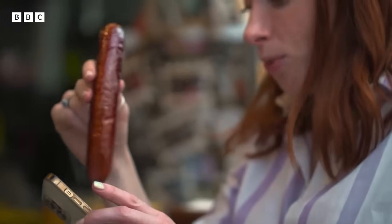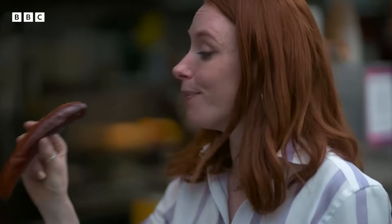Anyway, once you've wiped all the greasy sausage slime off your phone, you're left with a very handy treat for your way home. Delicious.